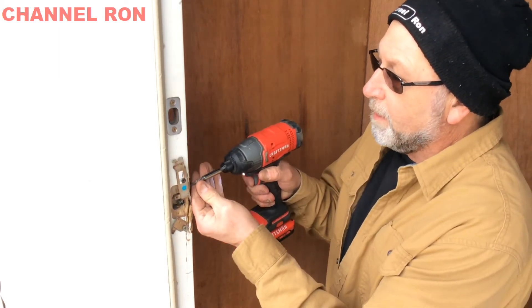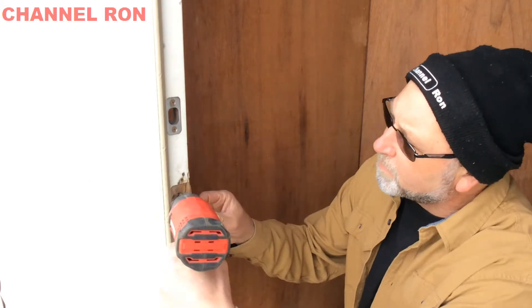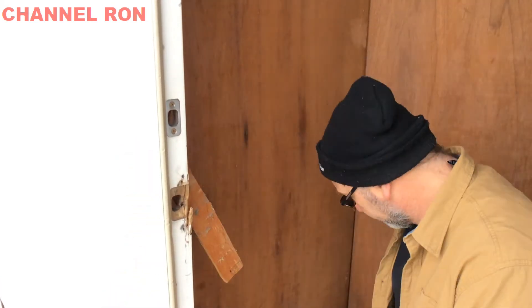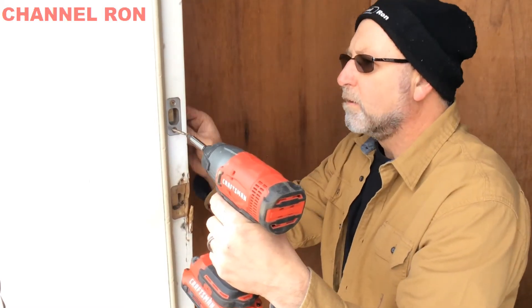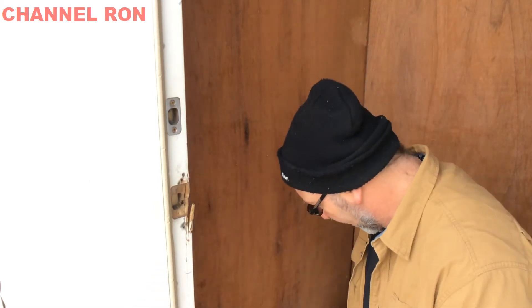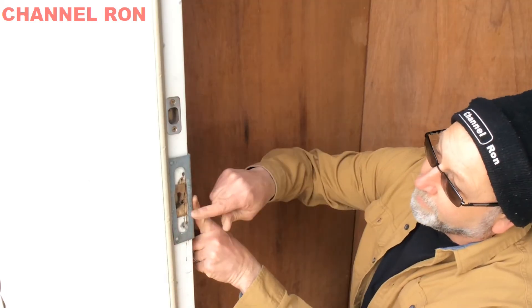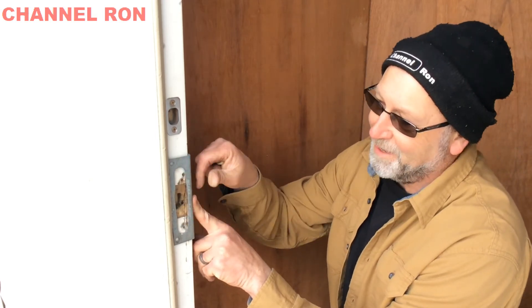Now that we have our piece all prepped, we need to clean up this mess. I'm going to take what I have here all apart. Now I'm just fixing the piece of backing here while I have it. Alright, let's go ahead and put that in. That door can travel quite a ways now, but I don't expect that ever to happen — but this is what I've got to work with.